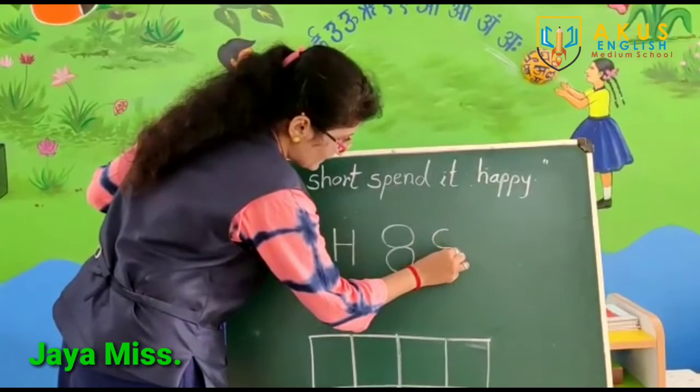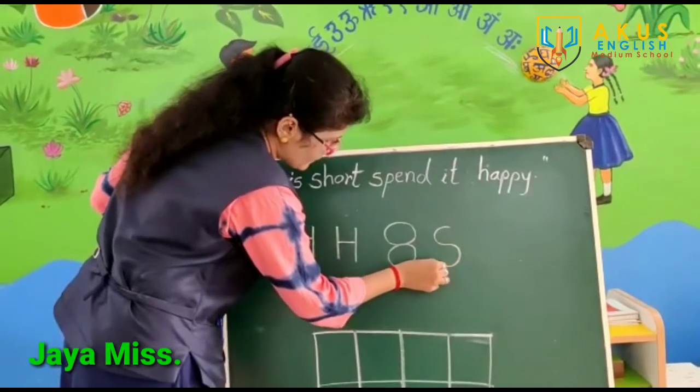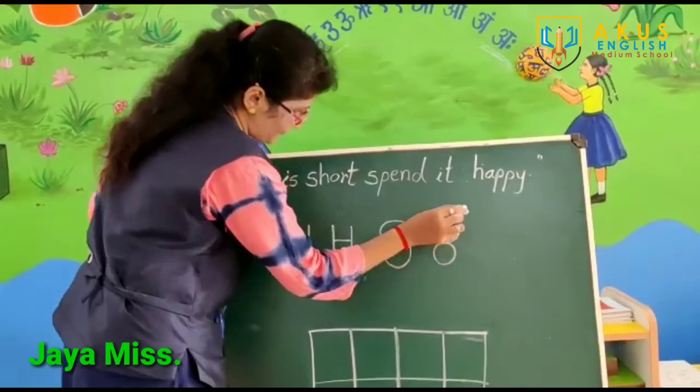Right curve. Then, left curve. Circle and again, left curve.